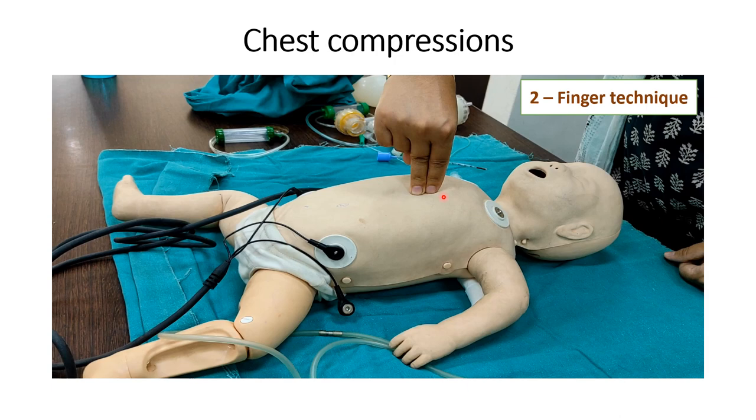The rhythm should be followed: 1 and 2 and 3, and then we have to deliver the breath when we are saying 'breathe.' When we are alone to resuscitate the baby,